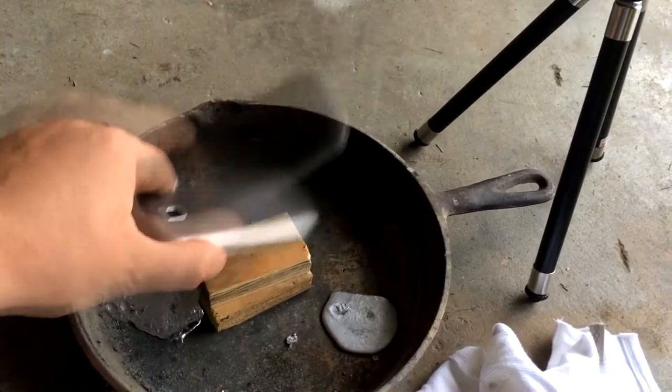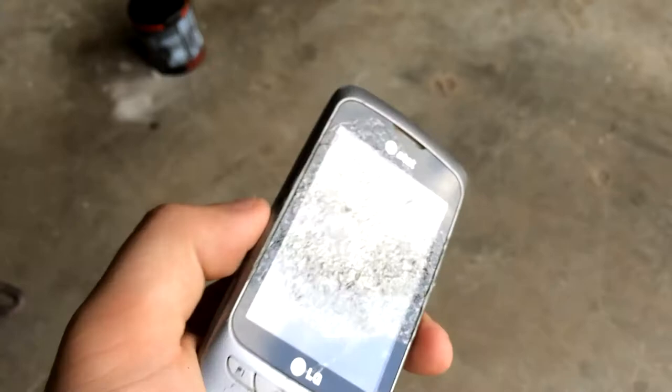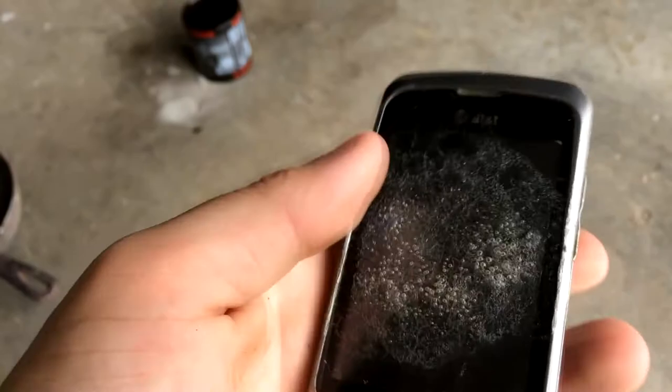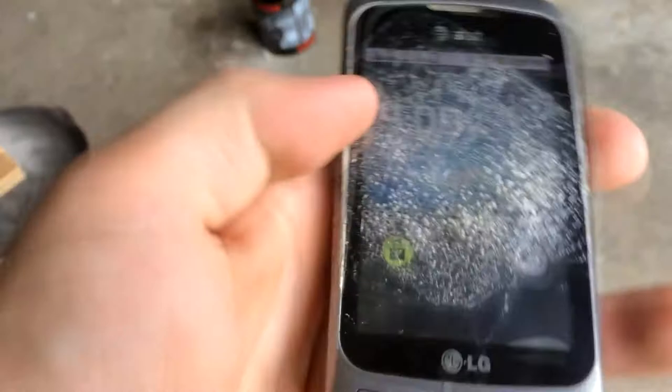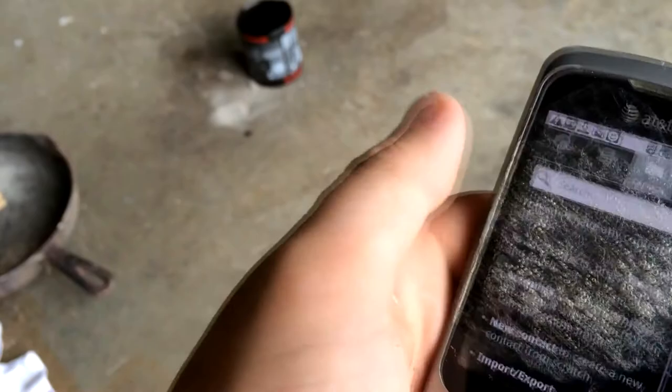It came off. Guys, this is pretty amazing. You can see how melted the front of that phone is, how badly the screen is damaged — melted the sides, the buttons on this side. But nevertheless, the screen comes on and it still works. It's rough and everything, but it's working.